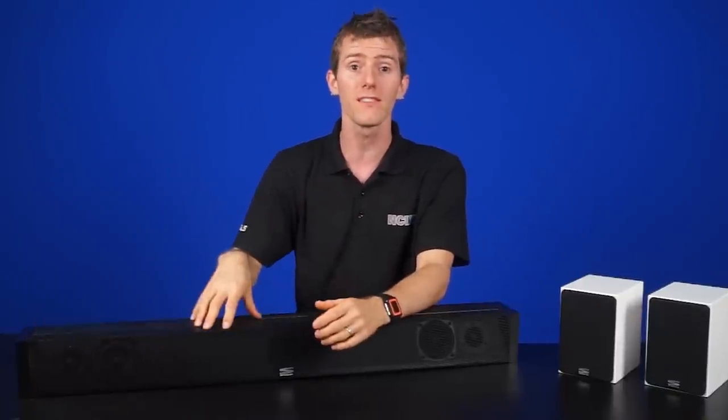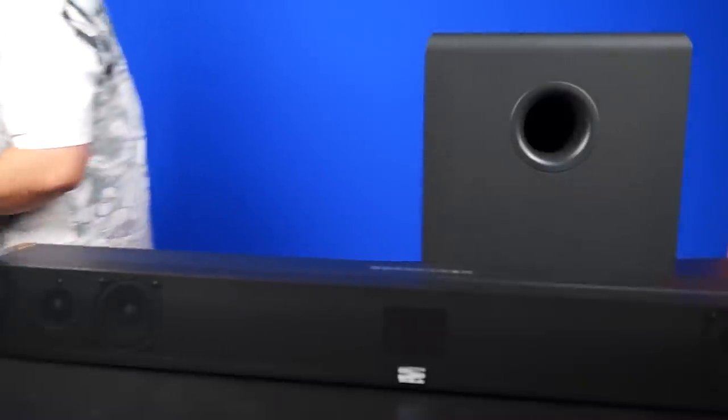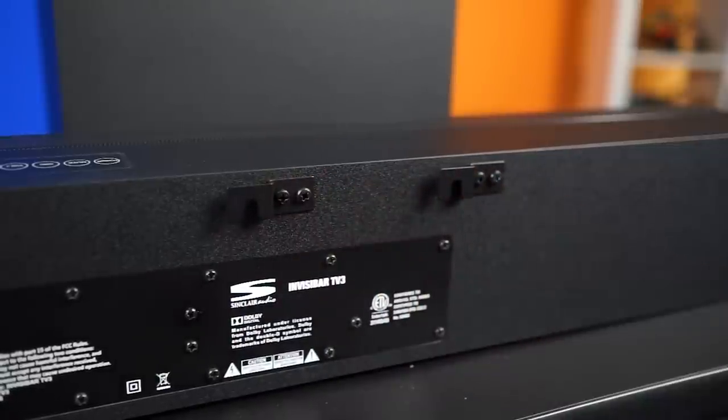For the best results, you'll want one with a subwoofer, since those tiny little speakers don't produce much bass. The Sinclair Audio Sculptura TV3 sound bar we've got here includes a wireless separate subwoofer, which makes cable management easier since you can hide the subwoofer anywhere in the room that has power. The sound bar can even mount on the back of the TV for the cleanest look possible.